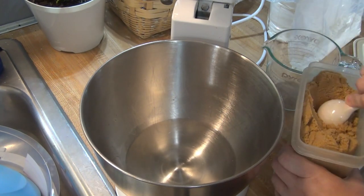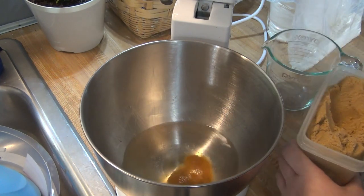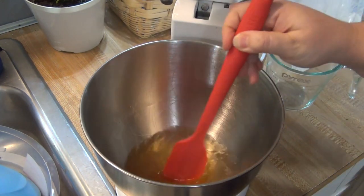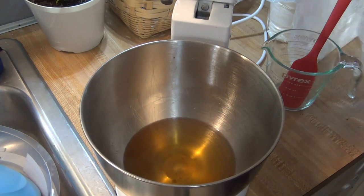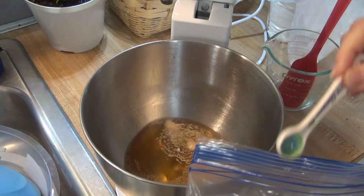To the bowl of my mixer, I added in one and one third cups of warm water and one tablespoon of brown sugar. I stirred that around and then I added in two and a quarter teaspoons of yeast and I let that proof for about five minutes until it was foamy.